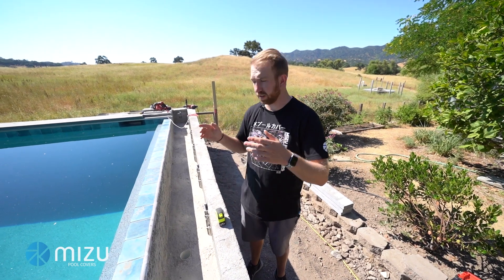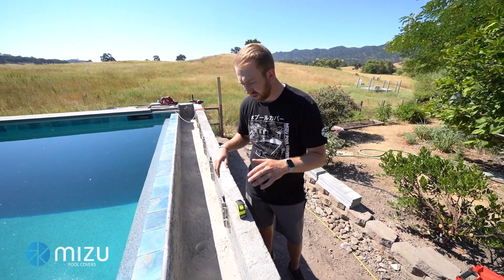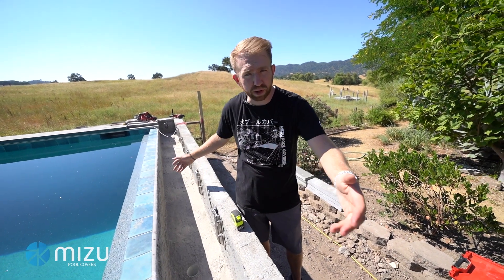Our first step is to make sure the cover box is ready for us. We want to make sure it's cleaned out and that the offsets are long enough for the motor and the non-motor inside. Make sure you get all the debris out, and it's always good practice if you have a garden hose handy to spray out the cover box and make sure you have sufficient drainage.